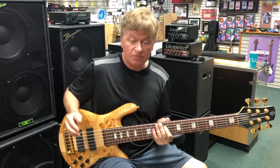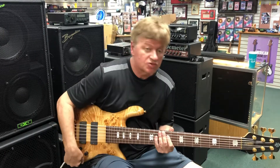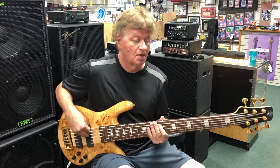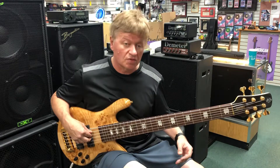Here's the clarity of this treble all the way up — you can get a real clanky Rickenbacker sound. That's with both pickups all the way up. Let's take the treble back. Let's try one pickup at a time — here's your front pickup, more of a P-bass sound.